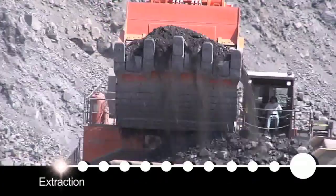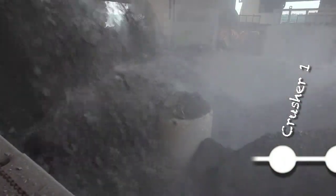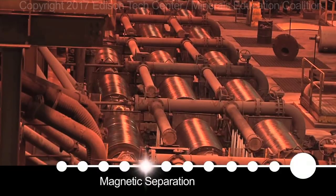We set blasts and extract the ore out of the ground through shovels and blasting. From there it goes to a primary crusher at the mine, then through a secondary crusher to make a finer rock. From the crusher it goes to our concentrator, where it is pulverized by the rod mill, and then down to the magnetic separators.